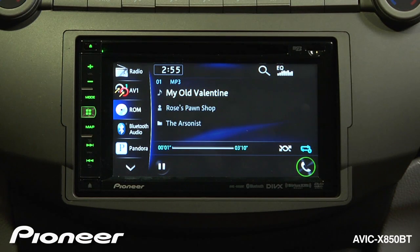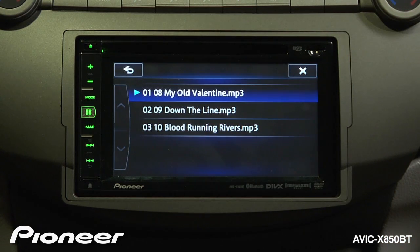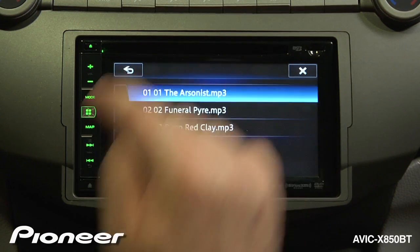You can touch the magnifying glass to search the folders. I'll press the back button and we can see the folders. I'm going to choose the rock folder and choose a song inside that folder.